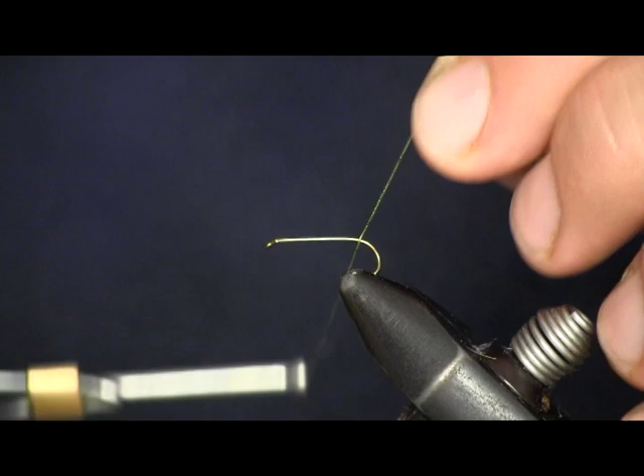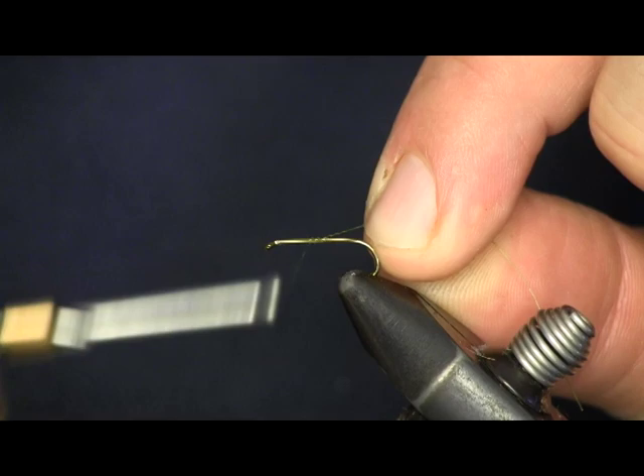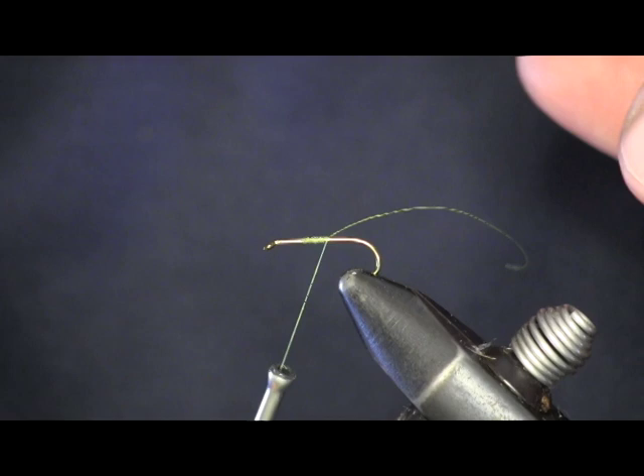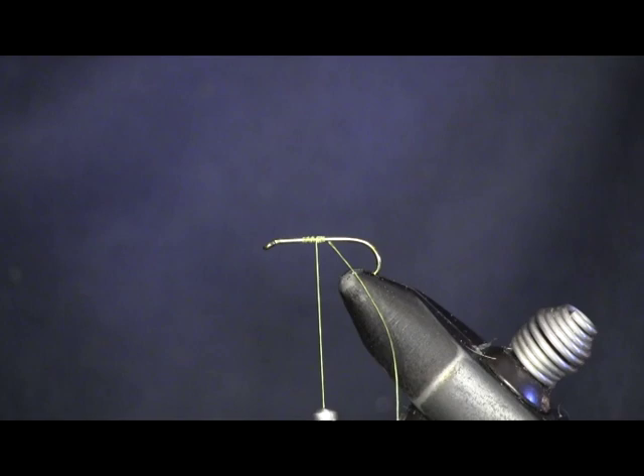The key to starting any fly — we're going to lay our thread down on top of the hook, put a couple wraps around your hook, and then wrap back over top of that. This is how you get your fly started. You start every fly the same way, wrapping your thread on. That ties it down — you can see it's not going anywhere.